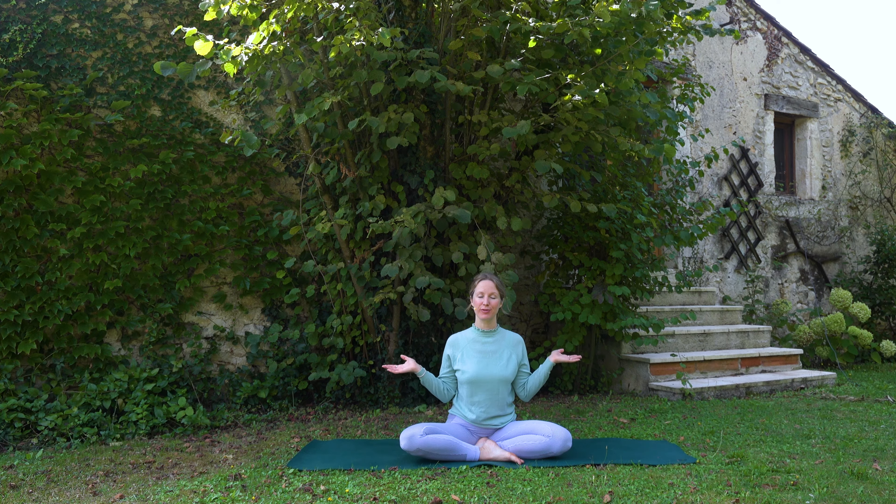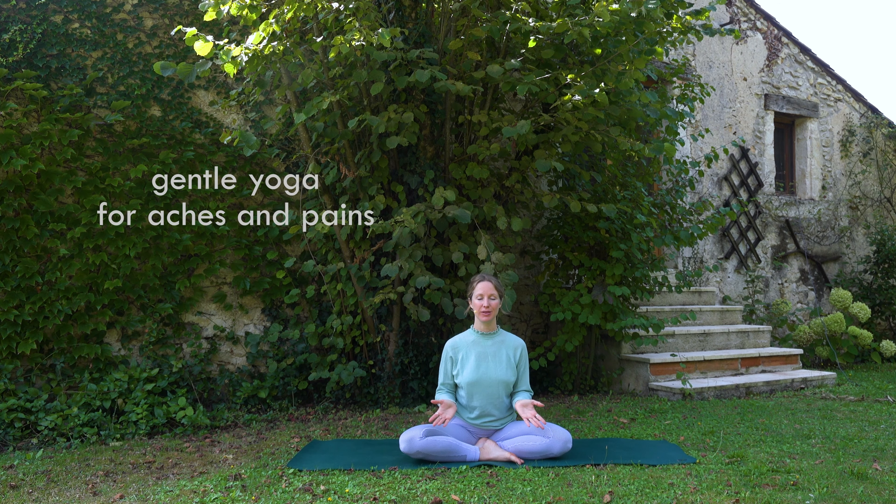Hello and welcome everybody, welcome to my channel and to the beautiful south of France. Today I've got a flow for everybody — anyone can take part — and it's going to help stretch you out, get into any aches and pains, and leave you feeling really good in your body. You can do this flow any time of the day; morning might be better. It won't be like a very relaxing yin yoga, but we're going to keep the energy levels down and keep it really peaceful and stretchy.